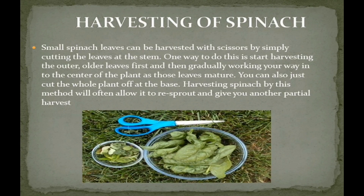Now we are moving further to harvesting of spinach. Small spinach leaves can be harvested with scissors by simply cutting the leaves at the stem. One way to do this is to start harvesting the outer older leaves first and then gradually work your way into the center of the plant as those leaves mature. You can also just cut the whole plant off at the base. Harvesting spinach by this method will often allow it to re-sprout and give you another partial harvest. You can refer to this image for further clarification.